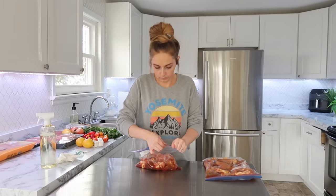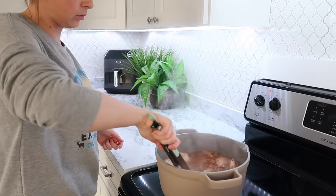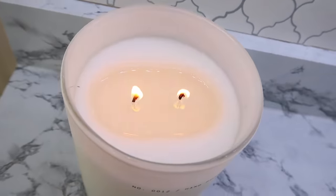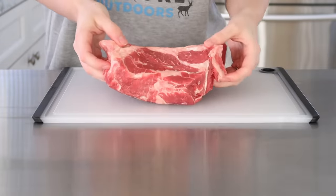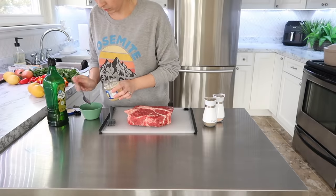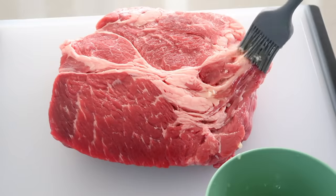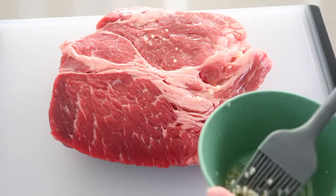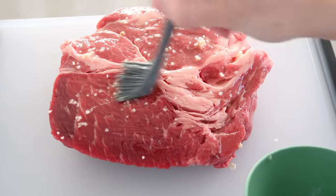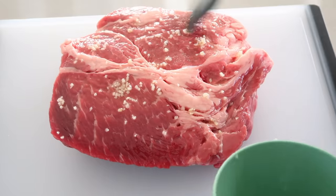I'm always trying to keep things clean in between. I checked on my chicken, stirring it around to make sure it was cooking evenly. Then I got this beautiful roast — I think it's one of the best looking roasts I've ever purchased. I mixed a little avocado oil with some minced garlic in a cup, then brushed it over the roast and let the meat sit while I prepared the other ingredients. I added some salt and pepper to it as well.